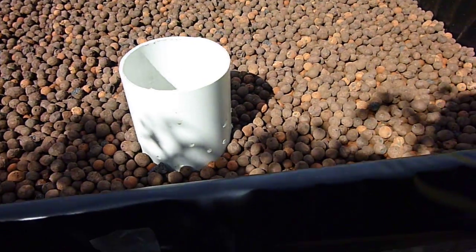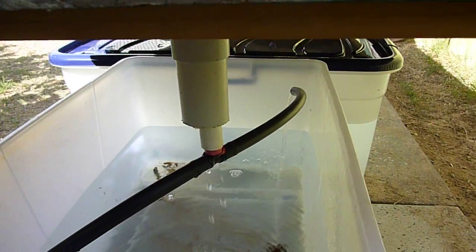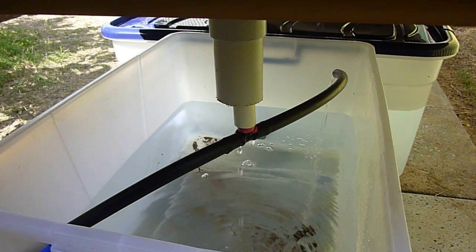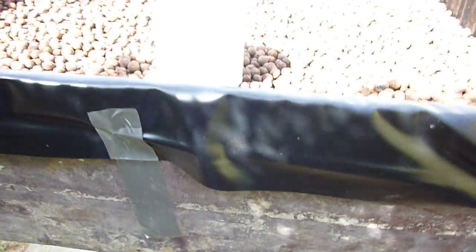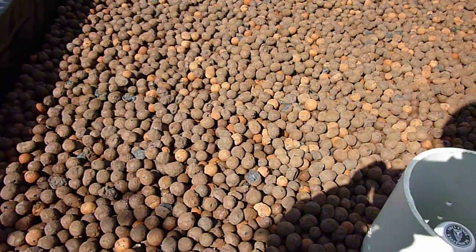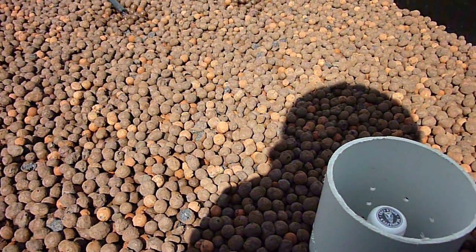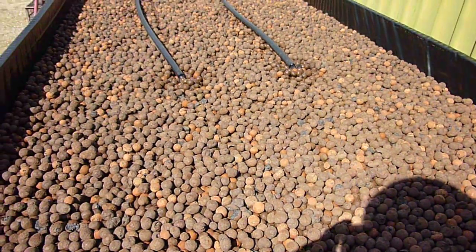Underneath here it's just got a little t-bar — I'll probably change that. It's all just in the starting stage at the moment. We're sprouting the seedlings right now, and once they're sprouted we'll throw them in and away we go. Once everything stabilizes, we'll throw the fish in.